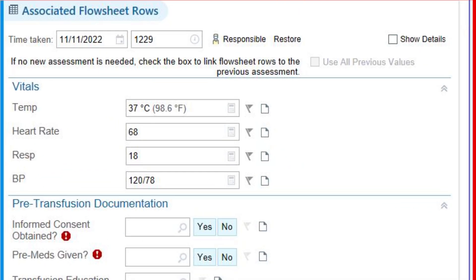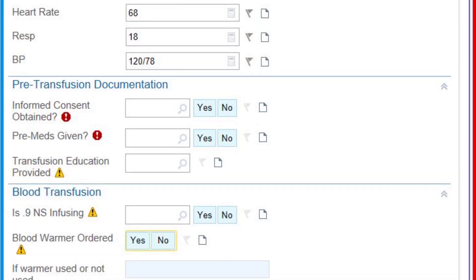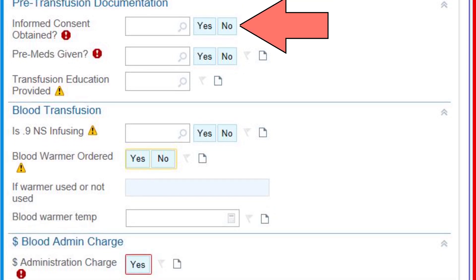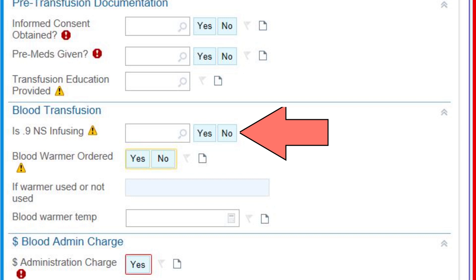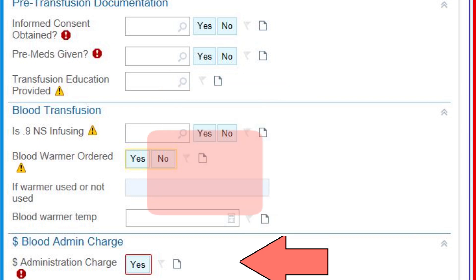If pre-vitals were charted within the last 30 minutes, they should auto-populate in the vitals field. If they do not populate, enter them here. Scroll down to address some more required fields: verify that consent was signed, that any pre-medications were administered if ordered, that patient education was provided, and that normal saline is infusing — remember, 0.9 normal saline is the only solution appropriate for use with a blood transfusion. Identify if a blood warmer was used. And finally, choose Yes on administration charges to complete this sheet.